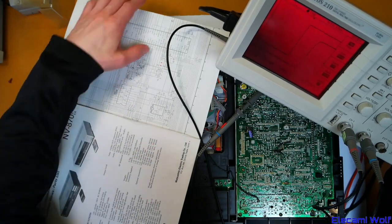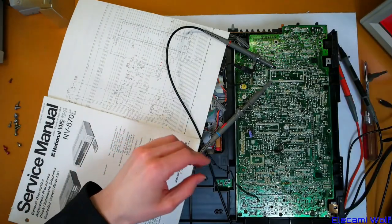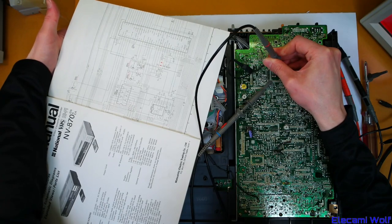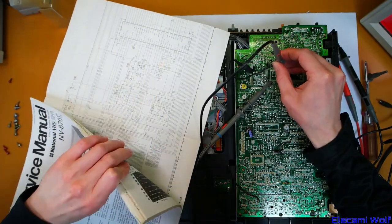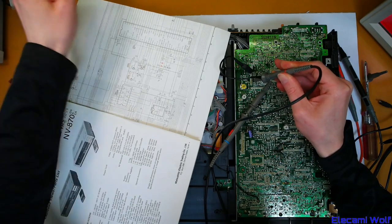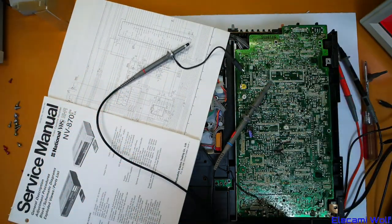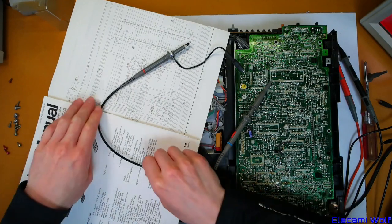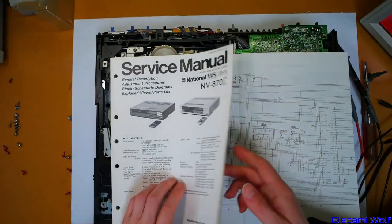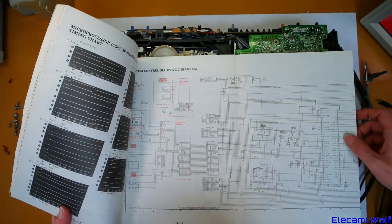I've checked the power on reset — it seems to be okay. Got the scope here. Channel 2 is joined to the power supply, 5 volts for the system control IC. And then this other one is the reset signal which comes off here — so that seems to be fine, because it's giving it 50 milliseconds of reset after power up before it releases the reset line. So that's okay. It doesn't appear to be a reset signal coming in when you press the power switch, which is interesting. Perhaps we need to change our investigation to the timer board, because this stuff here seems to be okay.